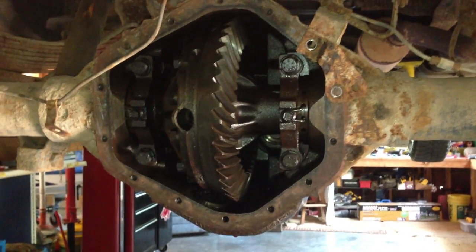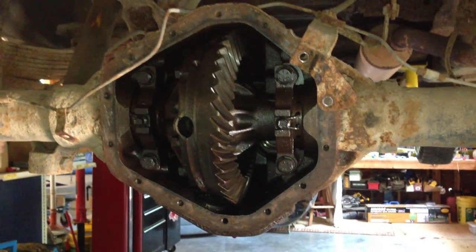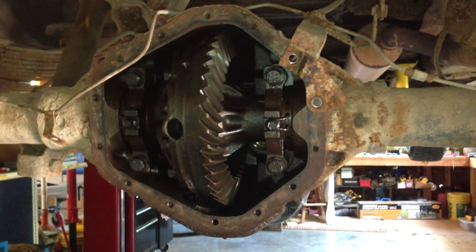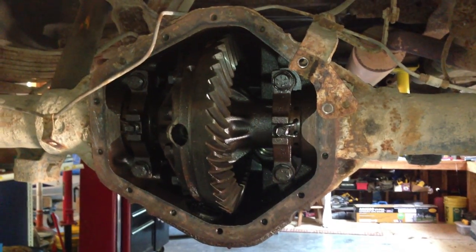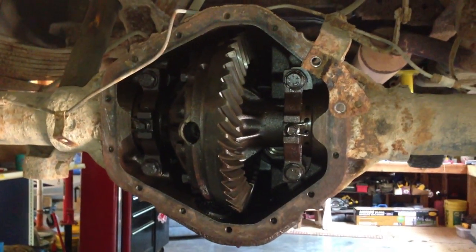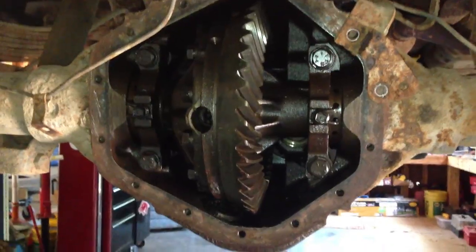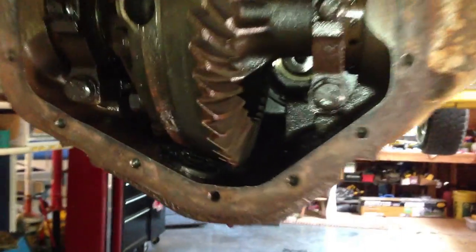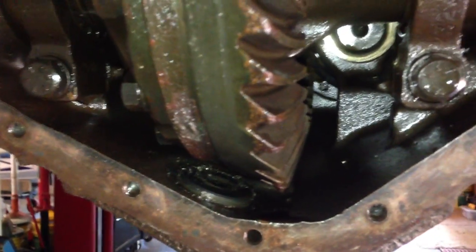This is the rear diff on my 1982 GMC 1 ton — it's a 14 bolt full floater. When I pulled the cover off the other day to change the fluid (this is a brand new vehicle for me), I discovered some bearings, some bearing parts, sitting down here in the bottom on that magnet. That was pretty scary.